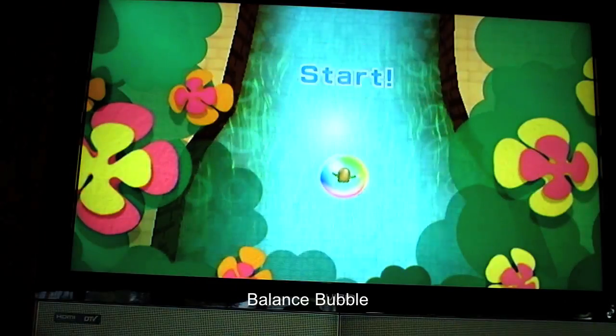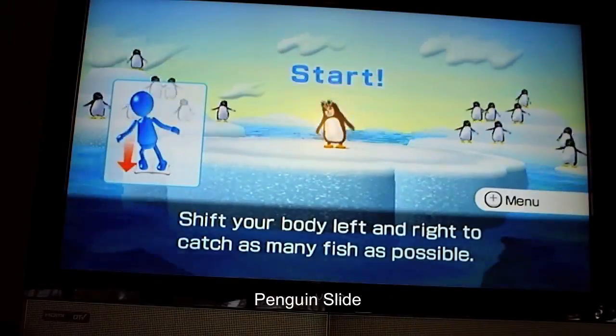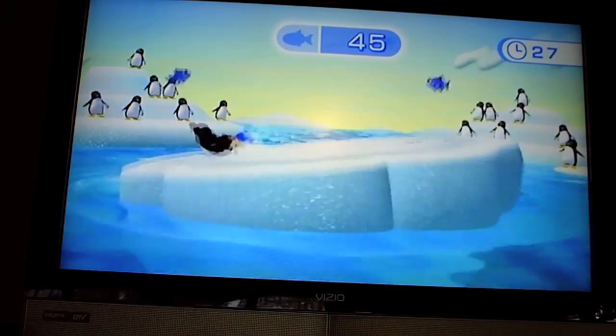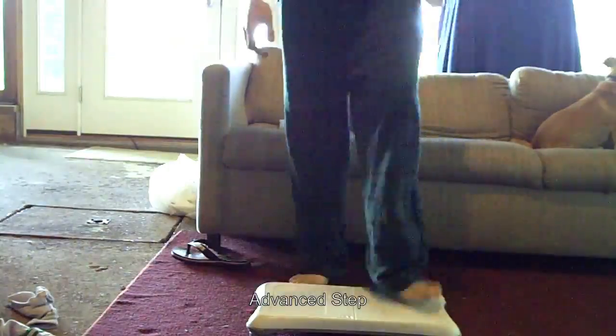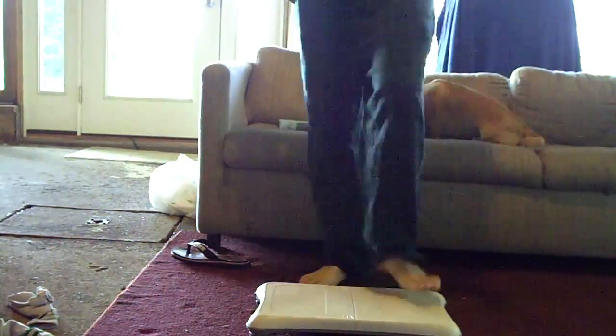Then I do three balance exercises, which are balance bubble, penguin slide, and then I do the lotus focus, which involves sitting on the balance board and not moving for three minutes. It's very hard, but I have passed it several times, so I'm proud of that. Then I do the advanced step, which is some step aerobics. Then I do my deep breathing, and that's day one — the easy day.